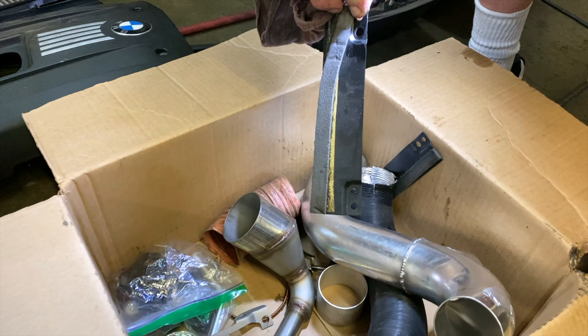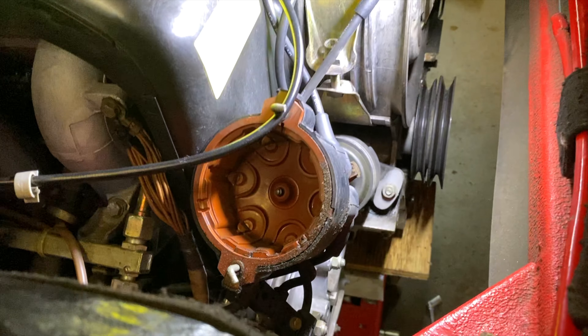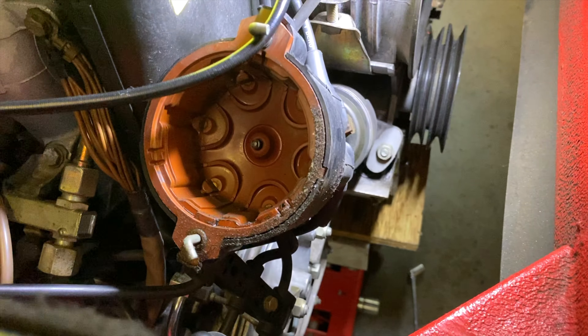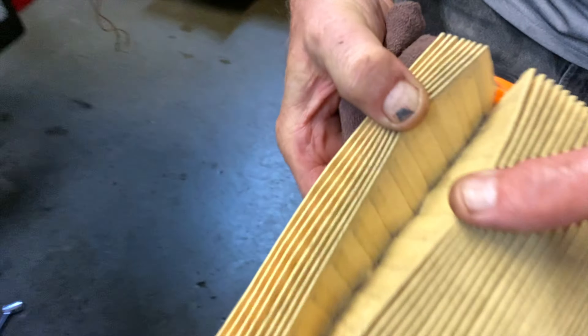I like that you got this going on. Yeah. Your distributor cap and rotor button — the cap is just all carbon tracked into the rotor button, all burnt up. The plugs look good though, so we'll reuse the plugs and I have no problem with that. And then your air filter — we got a new air filter for yours. This is the old one. If you look down inside of it you'll see all the dirt.